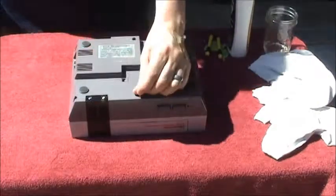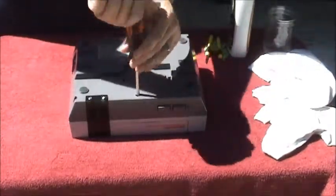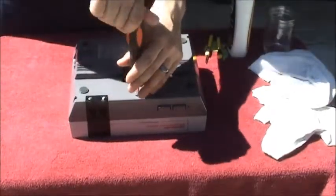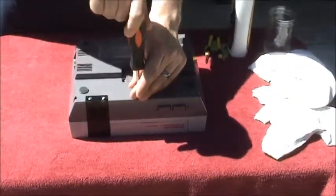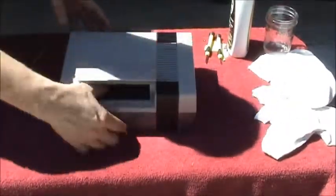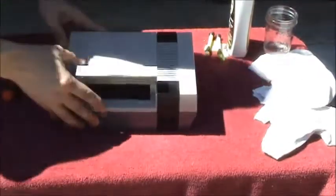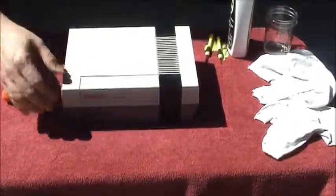This screw here I did last, and the reason I did that is I want to tell you — you want to tighten this one, but you don't want to over-tighten it. If you over-tighten this screw, it can sometimes affect your tray working, and your tray won't stay down. I don't over-tighten any of them really, but on that one specifically, if you over-tighten it, your tray won't stay in the down position. Just loosen it and it'll work every time.